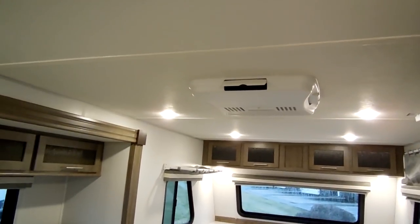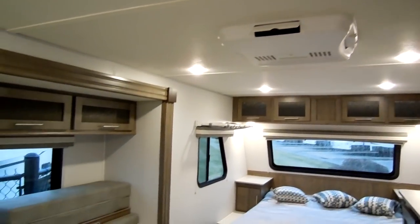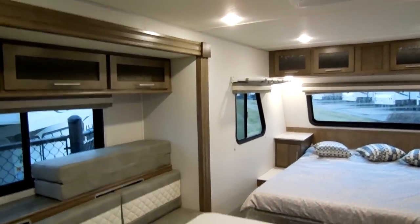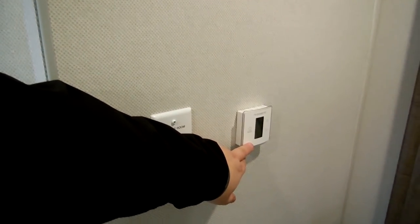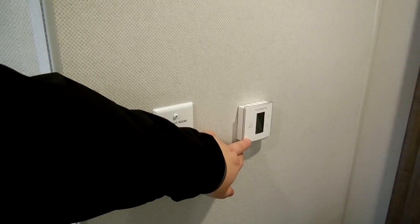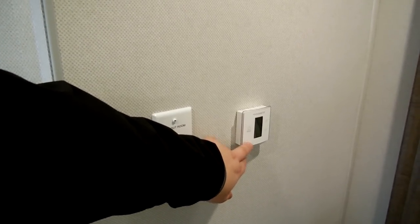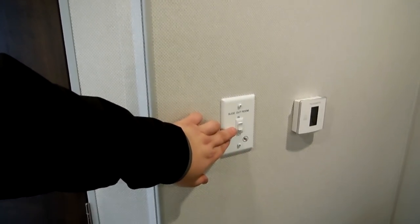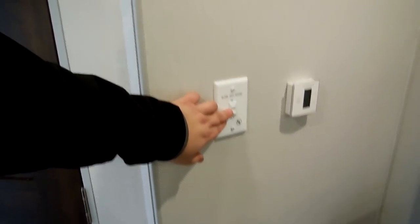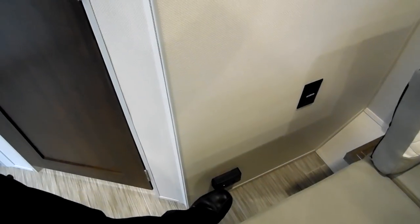There's a 13,500 BTU low-profile air conditioner that works off the thermostat here. This thermostat is a digital thermostat and controls both your furnace and your air conditioner. The slide-out button is here to control that going in and out. Down below is your propane leak detector and an electric outlet.